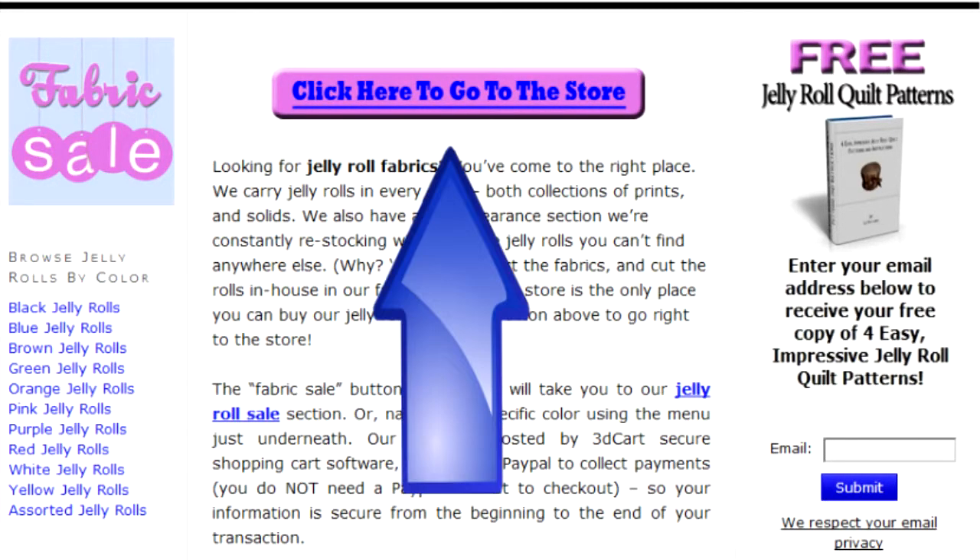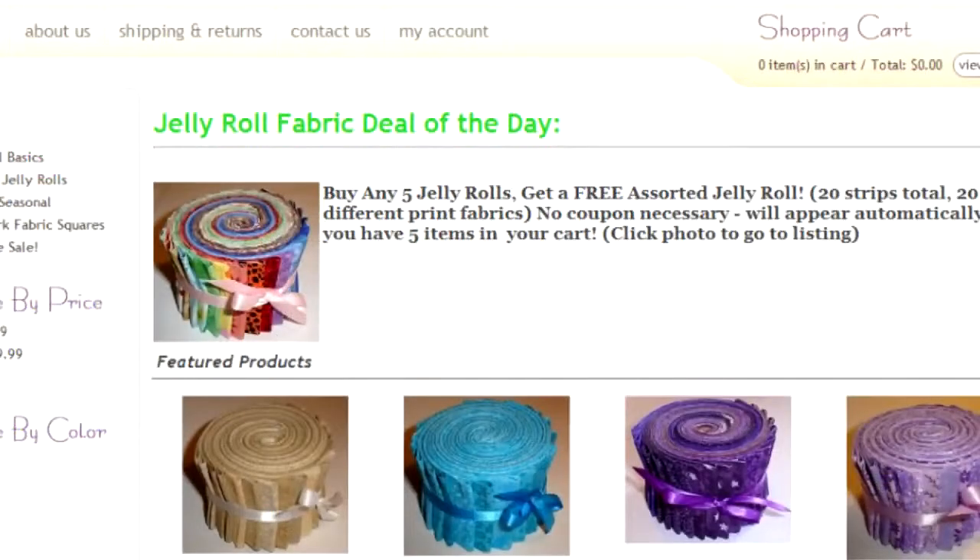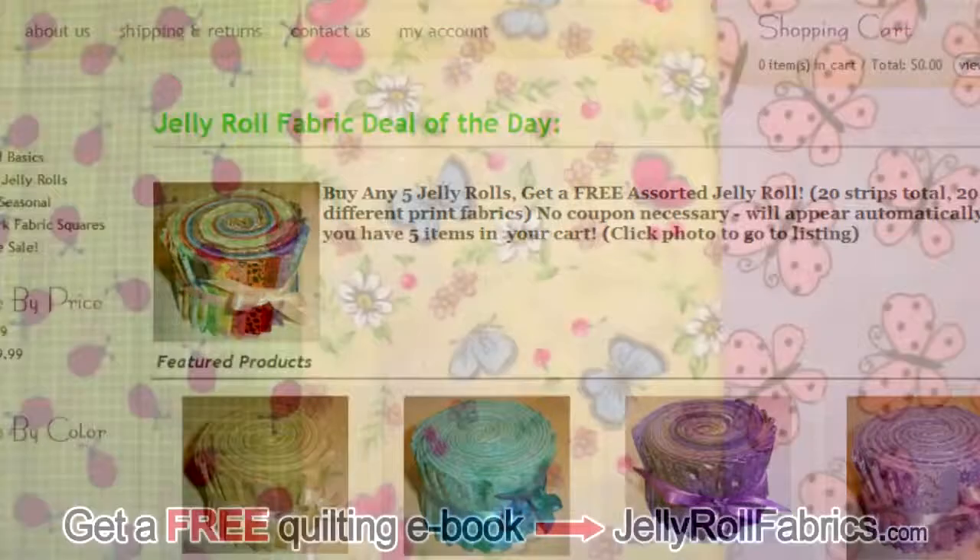Click on the store button above and browse around the Jelly Roll store to see some of their wonderful and exciting prints and colors. That's JellyRollFabrics.com.